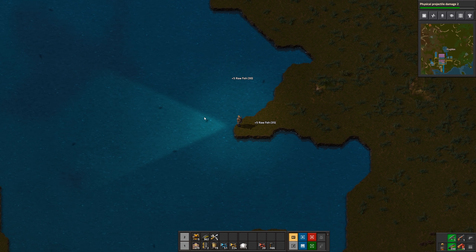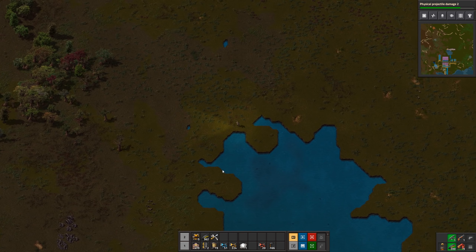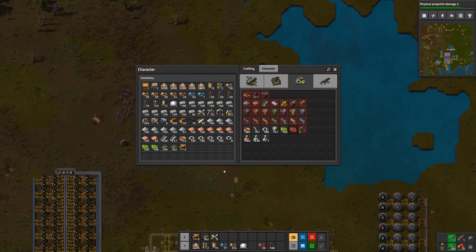I've seen before where people would put long inserters next to the shore and when fish would swim close enough they would pick the fish out of the water and put them in a box — though I tried it once and never caught anything. You just pick up the fish, click on yourself, and if your health is not at full it will restore some of your health.